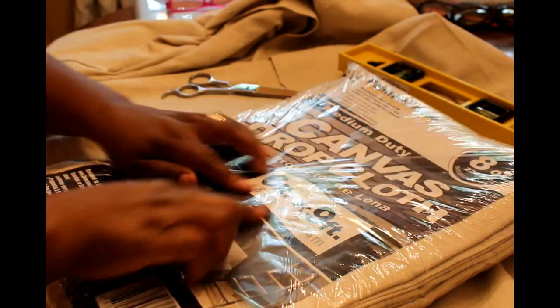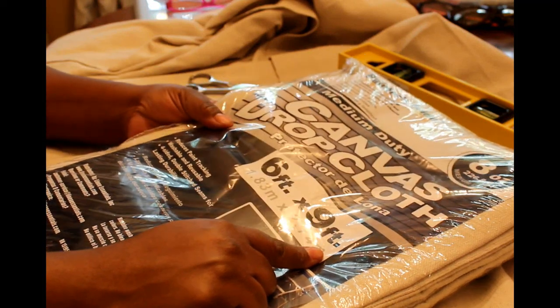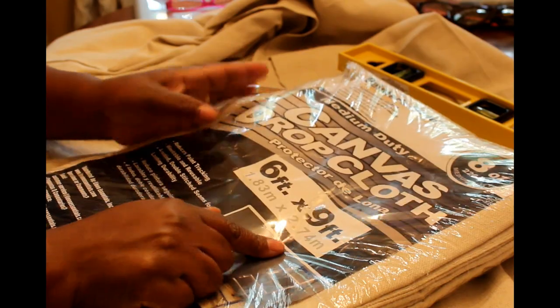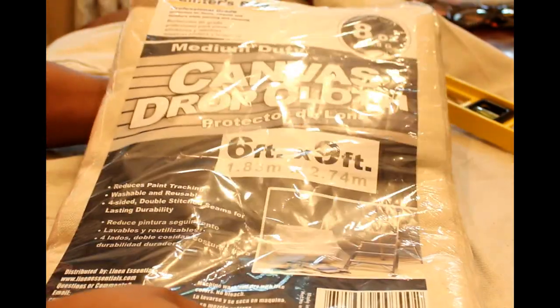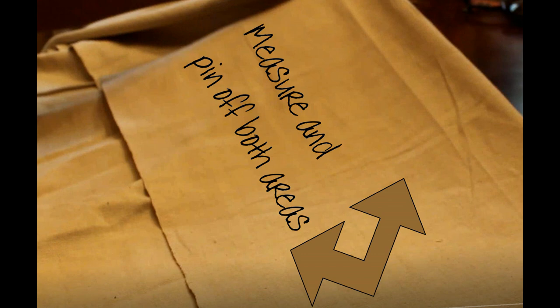I became a big fan of canvas drop cloths because it's like a linen-cotton type fabric — very durable and heavy. I wanted something heavy to make curtains with; I didn't want anything thin or lightweight. I wanted a very rich texture, and it has a linen texture to it. This is a six-feet by nine-feet drop cloth. I've folded over the cloth to create a flap and I'm going to measure and pin off both areas — the top and the bottom — because I'll be sewing at both.